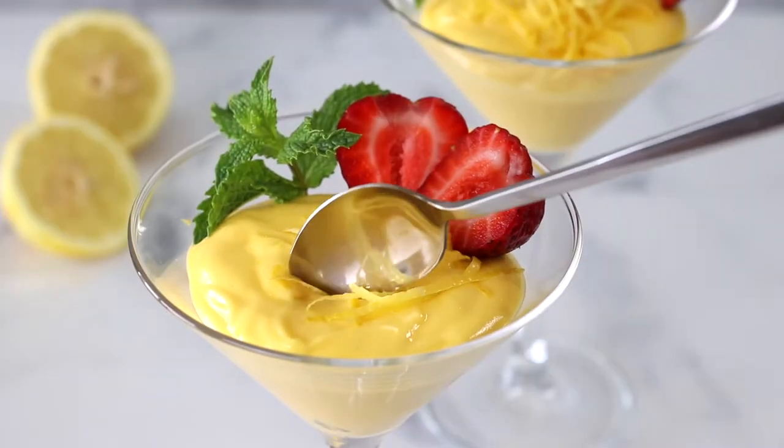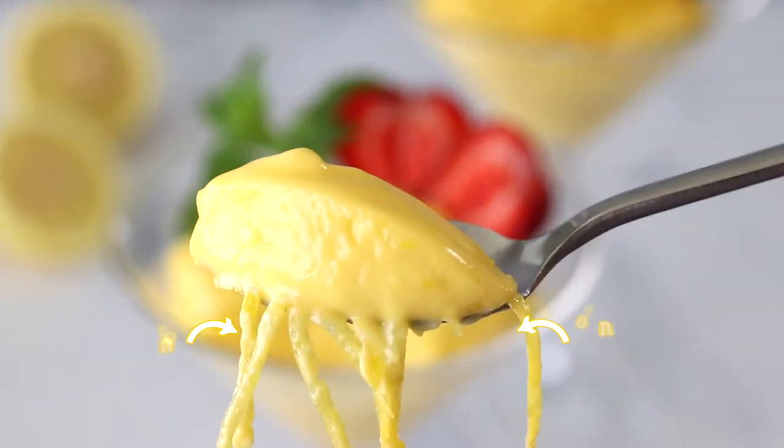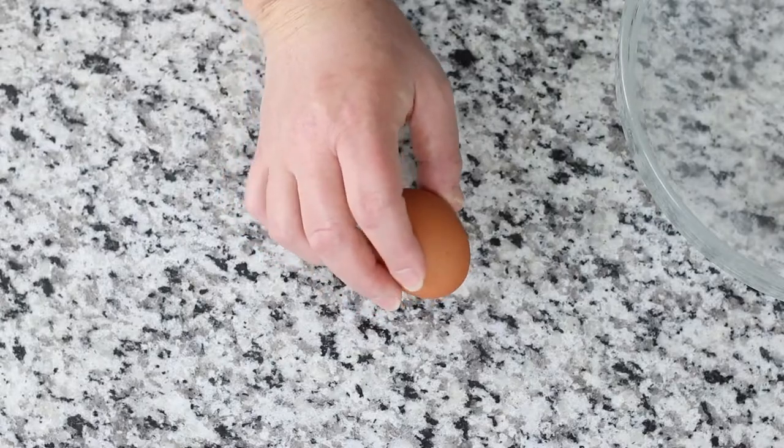Hi, this is Heather, the Fit Up Foodie, where I inspire busy people who love to cook and bake so that you feel inspired in your kitchen. Today I'll be sharing an incredibly easy and luxurious Italian dessert, lemon zabaglione.